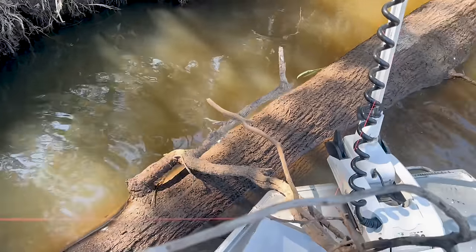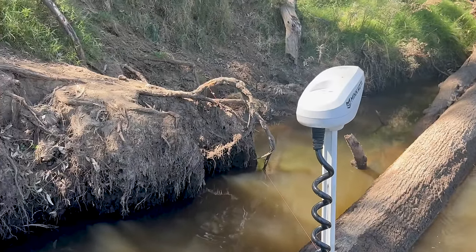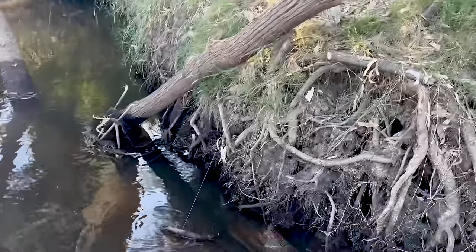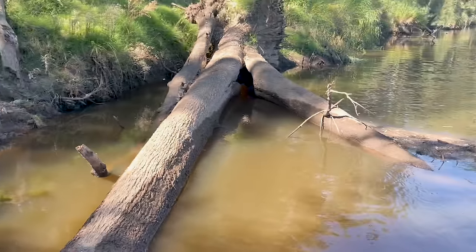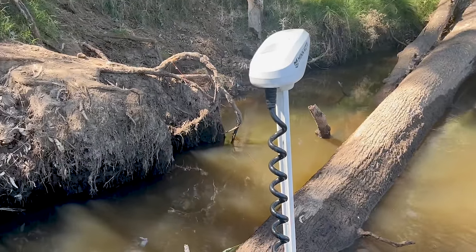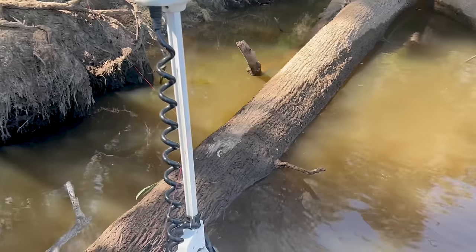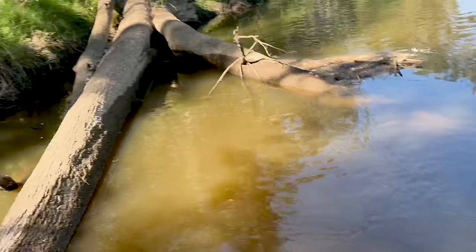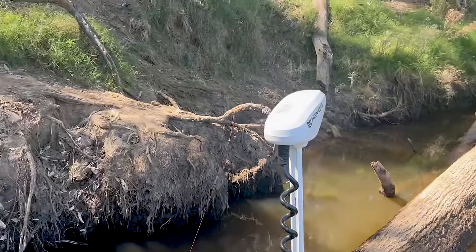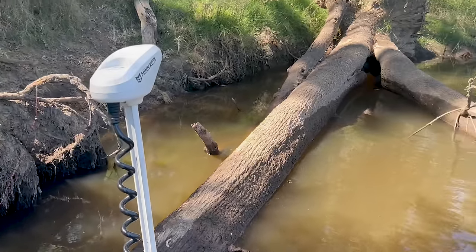How's this - we've just come across some set lines. You can hear the bells - set line one, set line two. Pretty crazy this stuff still goes on, but it does. We're going to leave them here in case fisheries have got surveillance on it. But it's not good enough, really, is it? Bogans.